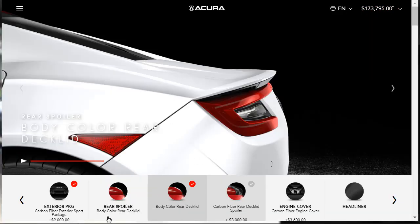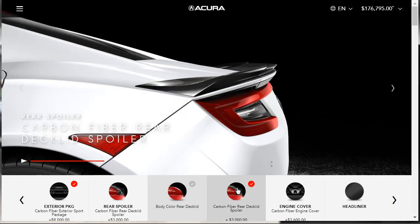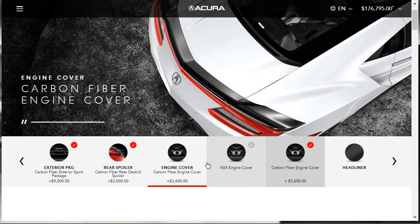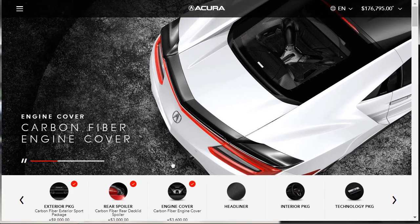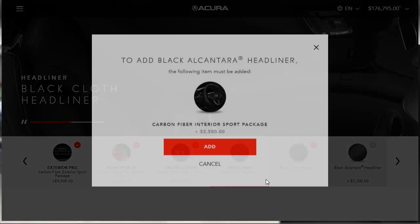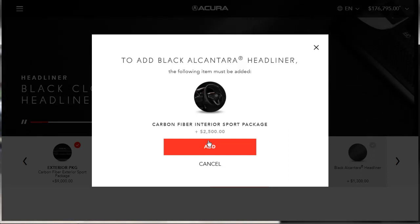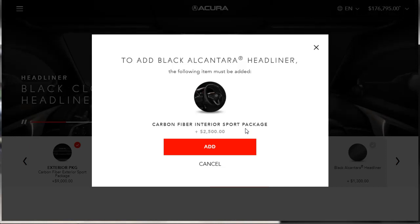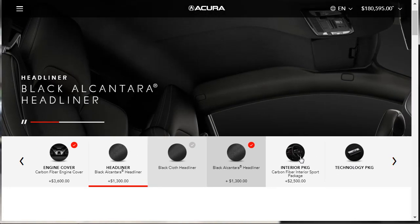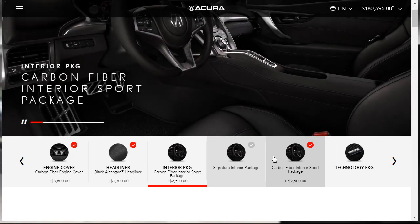Now we choose the technology package. The ELS studio audio plus tech pack gives you next-generation navigation and proximity sensors. You can also add Sirius XM radio for an extra $500, but I don't care about Sirius XM radio, so we'll stick with the basic ELS studio audio plus tech pack. Then for the roof: black aluminum, black aluminum with a Sirius XM antenna, or carbon fiber. We want just the carbon fiber roof — that's a $6,000 option. Now we're sitting at $186,595.